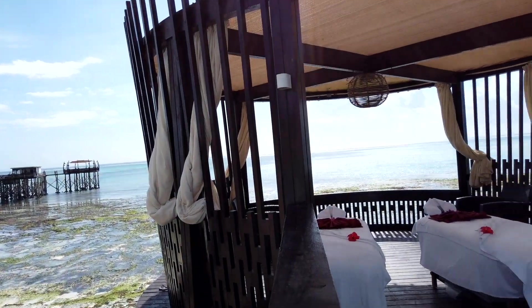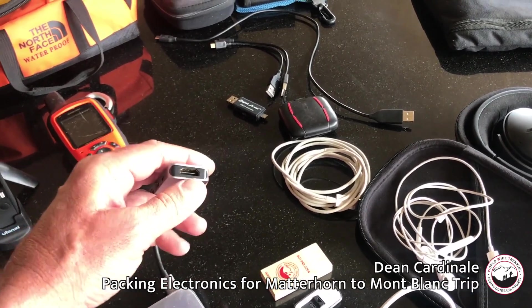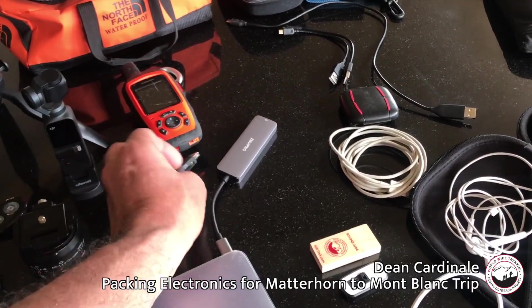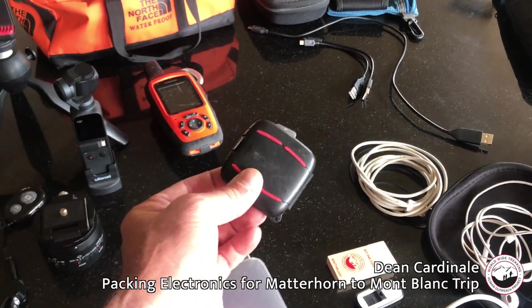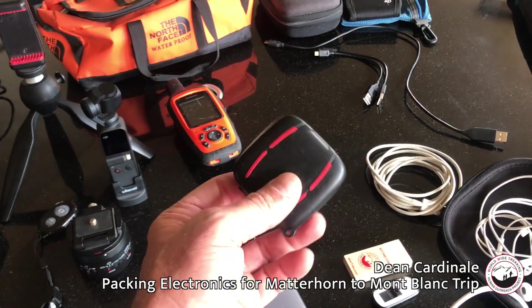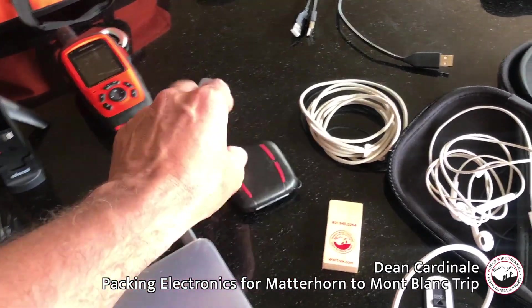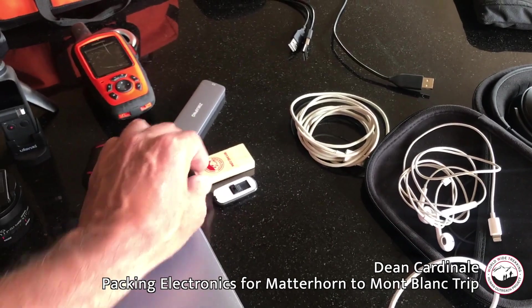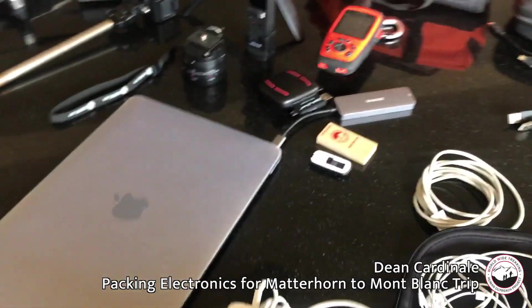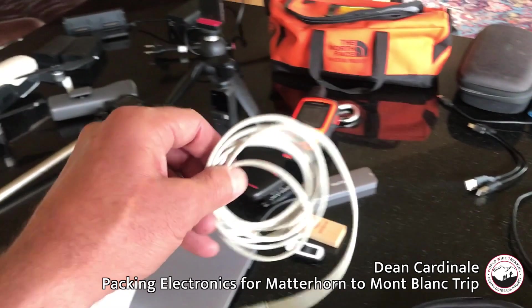I bring my MacBook Pro — the small one — along with an adapter that's a dual card reader and also has USB ports and an HDMI port, which I won't need this trip. I usually bring a backup card reader as well, plus some backup memory cards. I've had problems in the past where a card went bad or filled up and gave me a card error, so extra cards are important. I also bring a couple of USB drives in case I need to transfer information, since I am guiding and working on this trip.